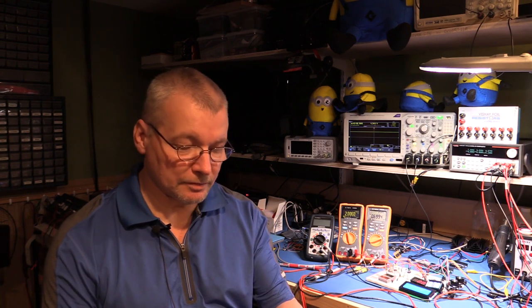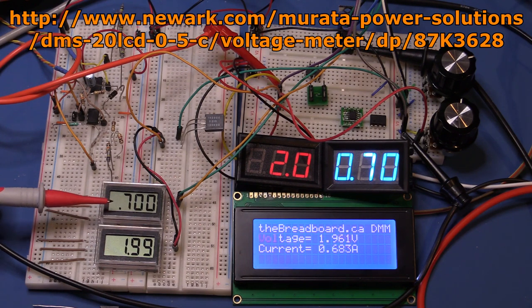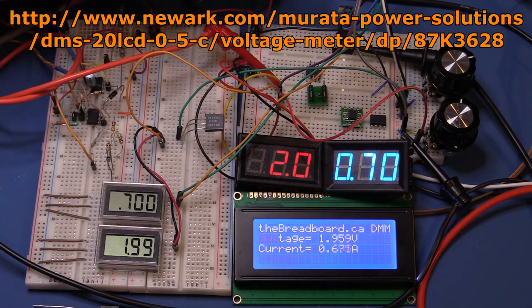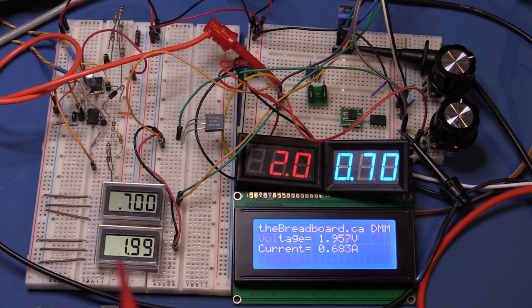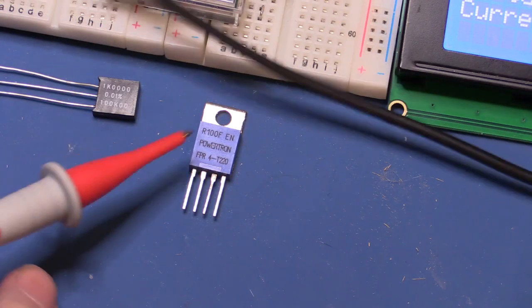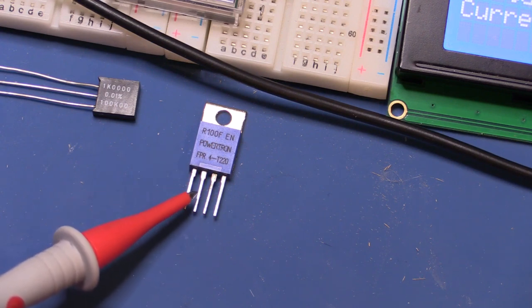Here on the breadboard I have two independent sets of measurements. The top display uses a current shunt resistor — a Vishay four-terminal current sense resistor. It's a 100 milliohm shunt with Kelvin four-terminal connections: you pass the current through the outer two terminals and measure across the inner two terminals.